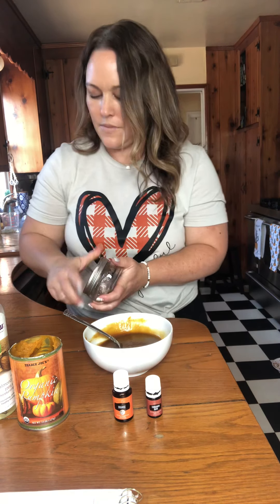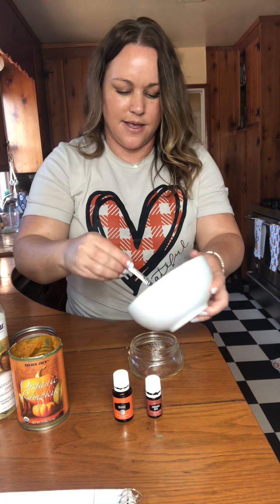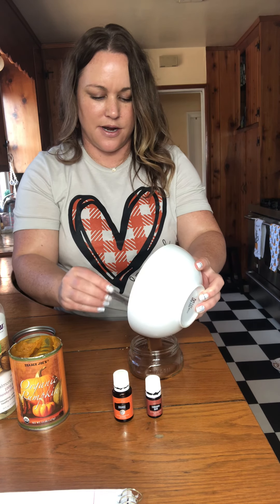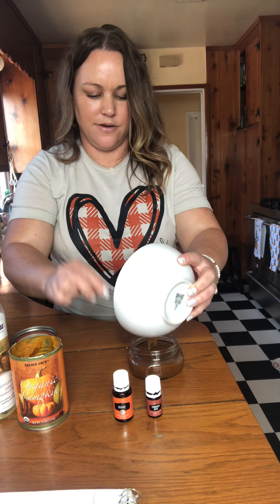So we're gonna do one cup of brown sugar and then you're gonna need pumpkin puree — you're gonna be using two tablespoons of pumpkin puree. I already had this open from another recipe that we did. So I'm just gonna blop that in there. Two tablespoons of pumpkin puree.